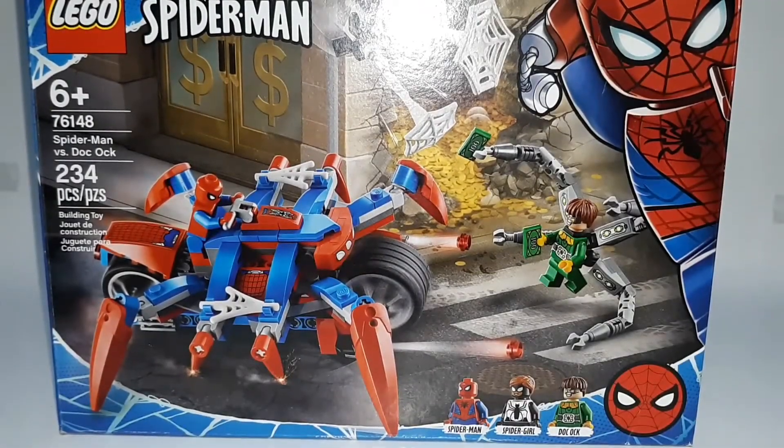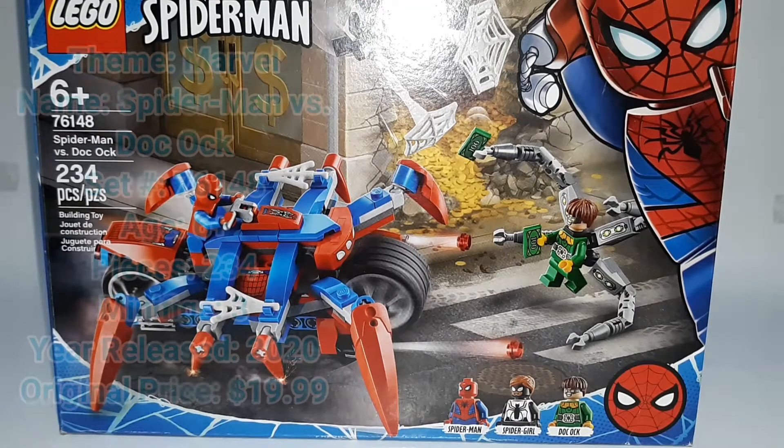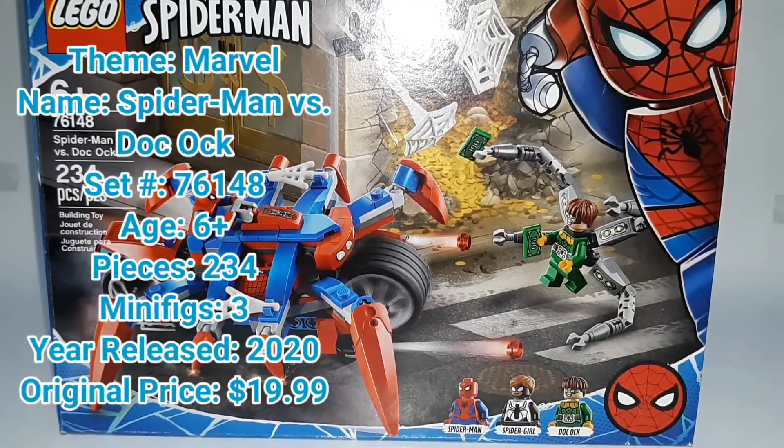Hello everybody, welcome back, or welcome to my channel if you're new. My name is Gabriel, and today we're going to be taking a look at the LEGO Marvel Spider-Man versus Doc Ock. This is set number 76148, for ages 6 and up, with 234 pieces and three minifigures, released in 2020 for around $20 in the United States.